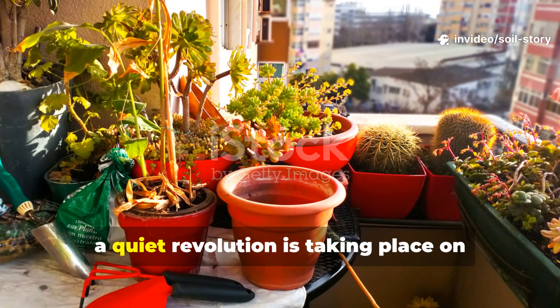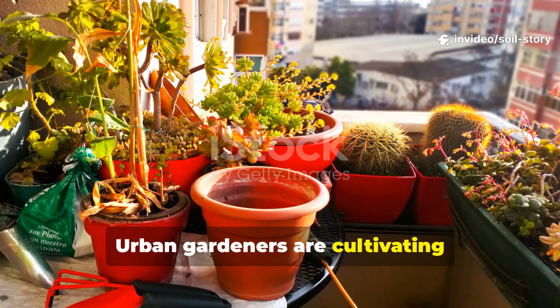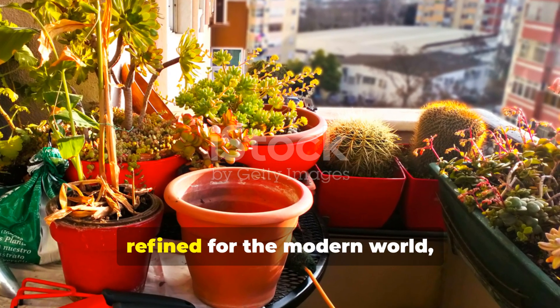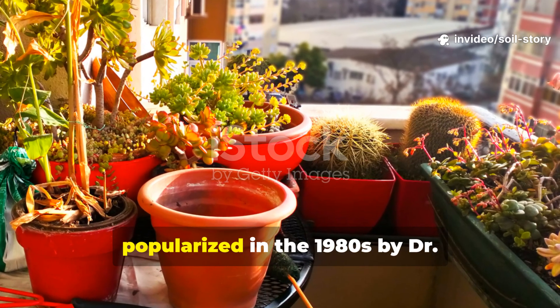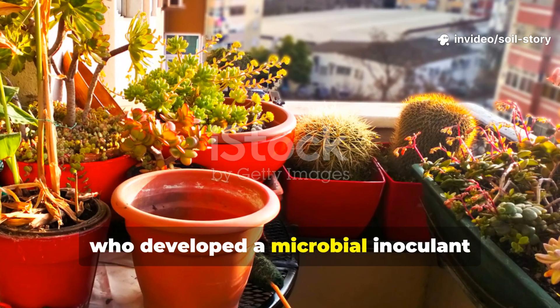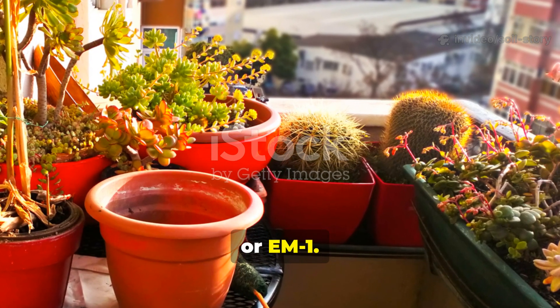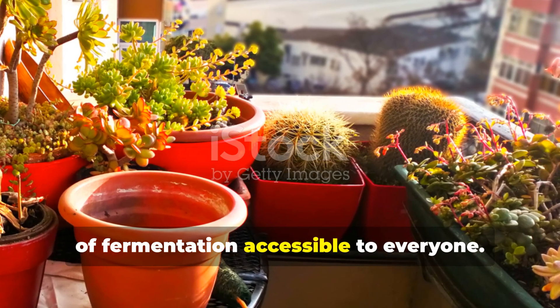In cities across Japan, a quiet revolution is taking place on tiny balconies. Urban gardeners are cultivating incredibly rich soil using a centuries-old method, refined for the modern world, called bokashi. The system we know today was popularized in the 1980s by Dr. Teruo Higa, who developed a microbial inoculant known as effective microorganisms, or EM1. This breakthrough made the ancient art of fermentation accessible to everyone.